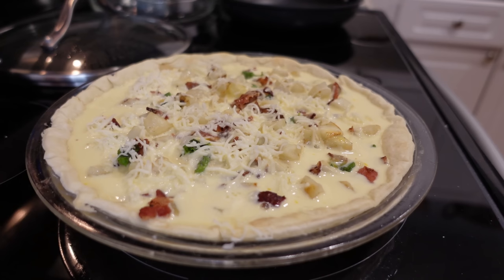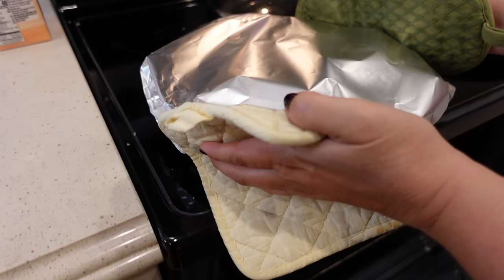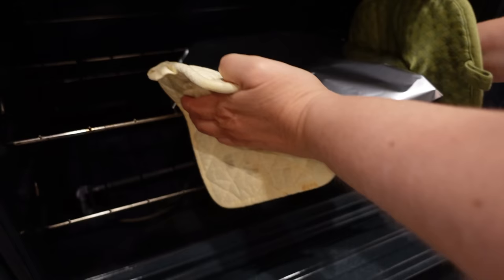Cover this with foil — I'm gonna spray the top of the foil so that it doesn't stick. This is going to go into the oven for about 40 to 50 minutes. But right around the 35 minute mark, I will take the foil off so that the cheese can brown on the top.